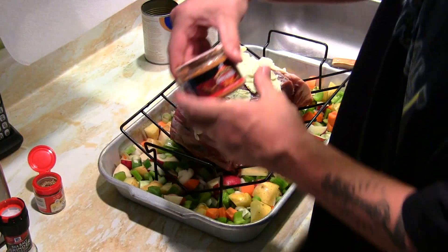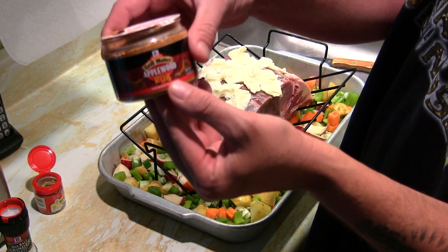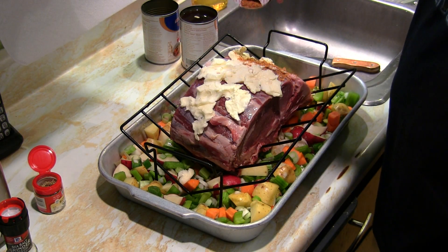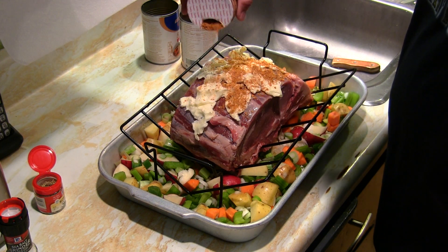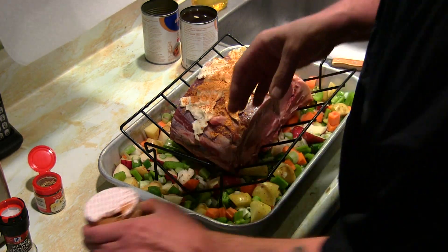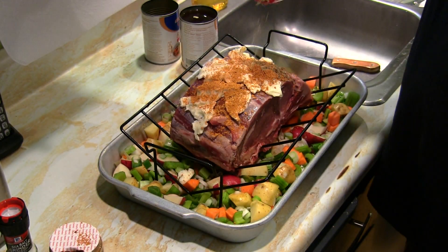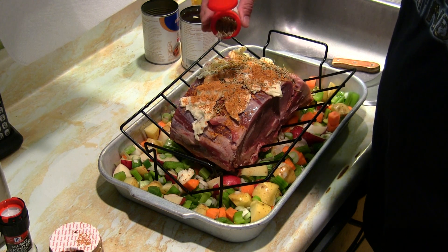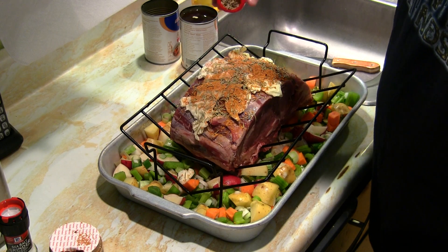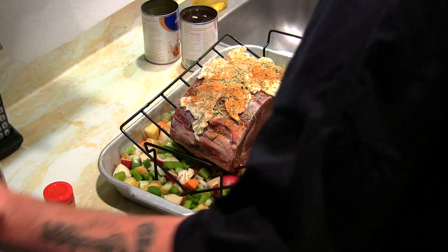Another thing I use — a lot of people don't use this — is applewood rub. It's great for smoking foods and gives it a really nice smoky flavor. It's not spicy at all, so you can put a lot on there. And then some rosemary leaves — you always have to add some rosemary to your prime rib.